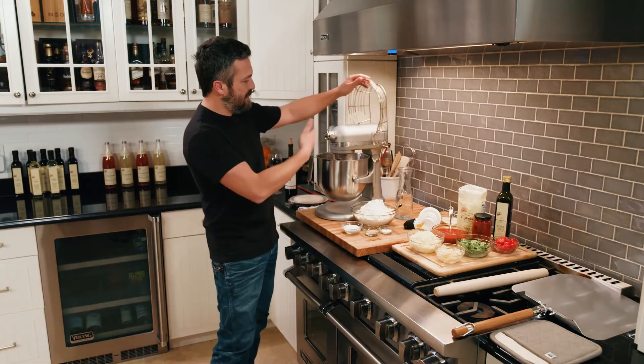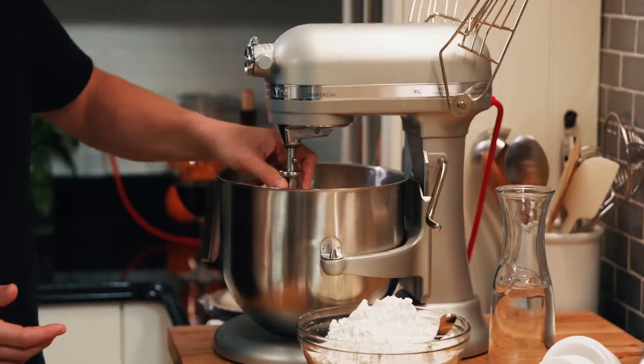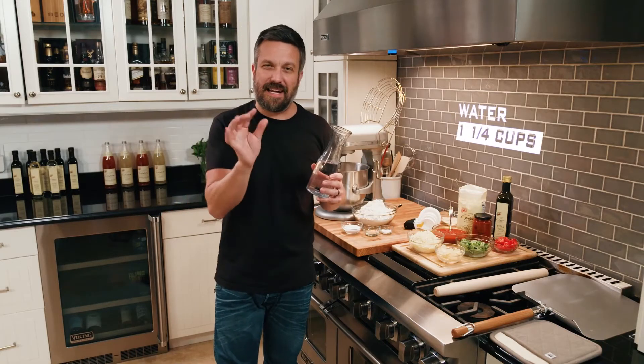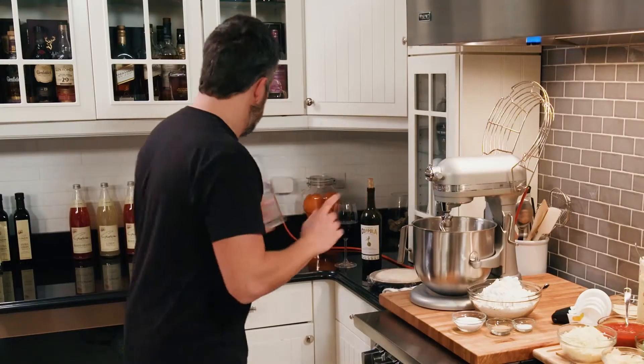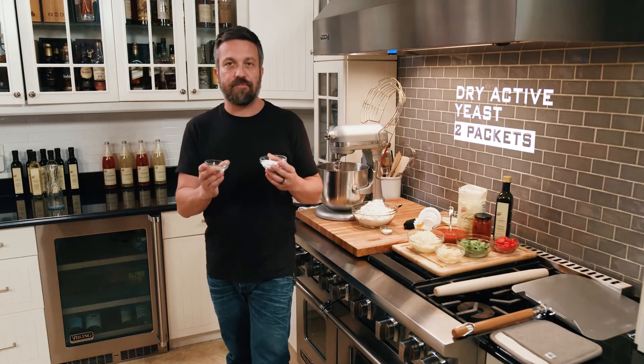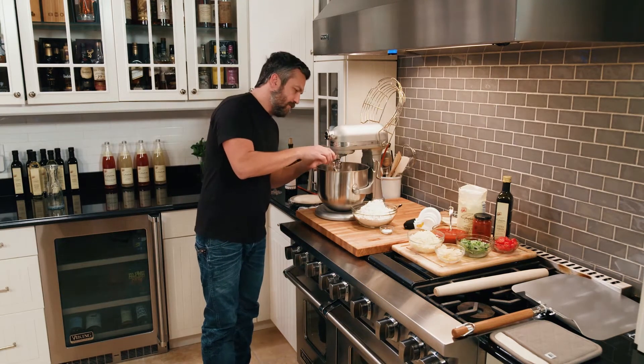The first thing we gotta make when we execute the perfect Italian pizza is the dough. Pizza dough is easy — literally very few ingredients to put together. It's easy to make by hand, and it's even easier if you have a stand-up mixer with a hook attachment. Some people like to do pizza dough with a paddle attachment, but I think the hook is better. We're gonna do a little over a cup of water. Then we're gonna mix into the water the two main ingredients for activating the pizza dough: yeast — instant dry yeast — and sugar. The yeast will feed off the sugar, and the dough is gonna get nicely activated.